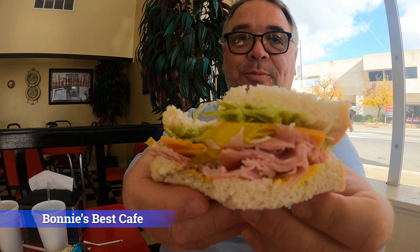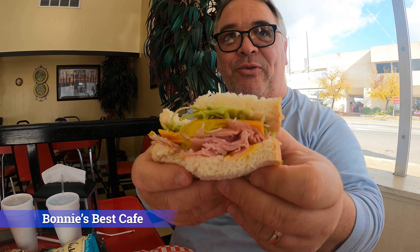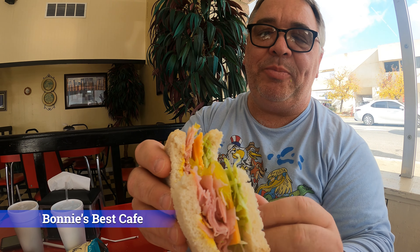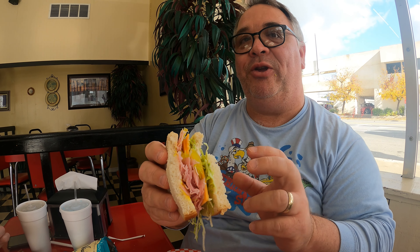Look at all this meat in there — look at all that ham. I mean, I always knew that Tim Allen was a little hammy, but this is a lot of ham. It's really good. And the peppers make it really, really tangy. What kind of peppers are in there? They're like pepperoncinis — like banana peppers. These are the ones that are not spicy, they're just real tangy.